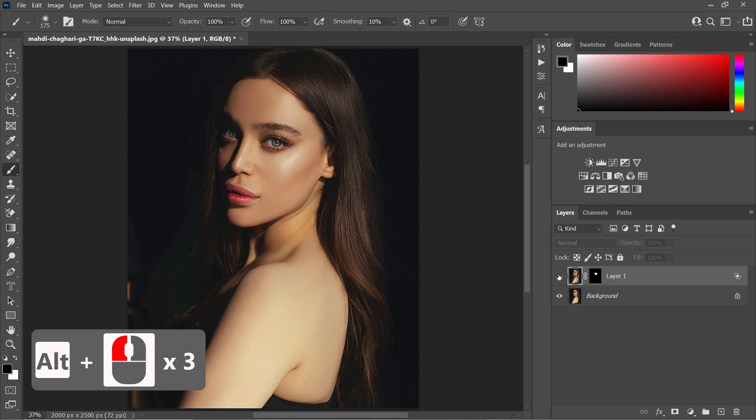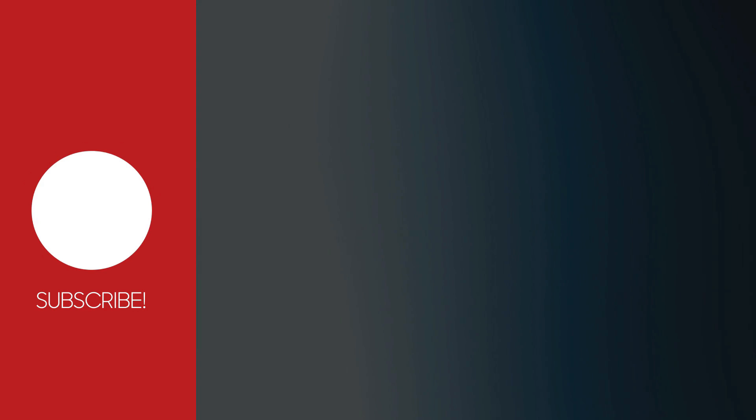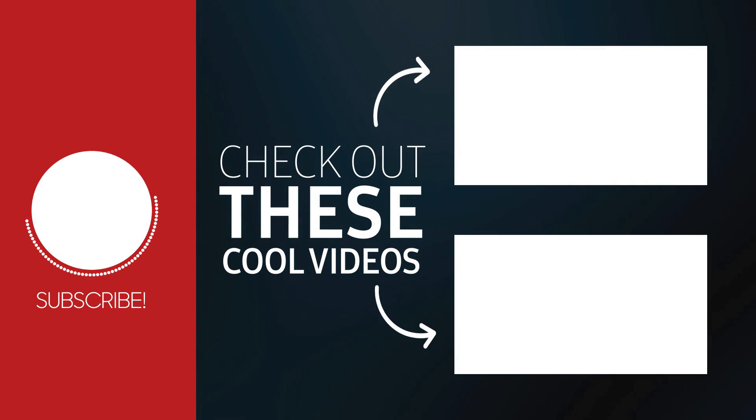That's it — here are the before and after results. Thanks for watching. Please like, share, and subscribe for more Photoshop tricks. See you again in the next tutorial.